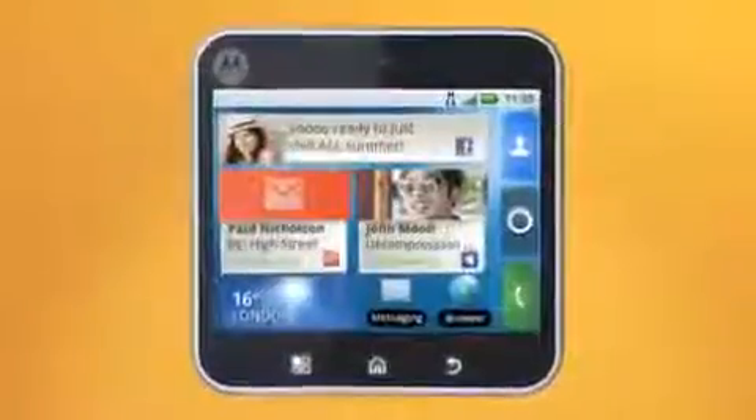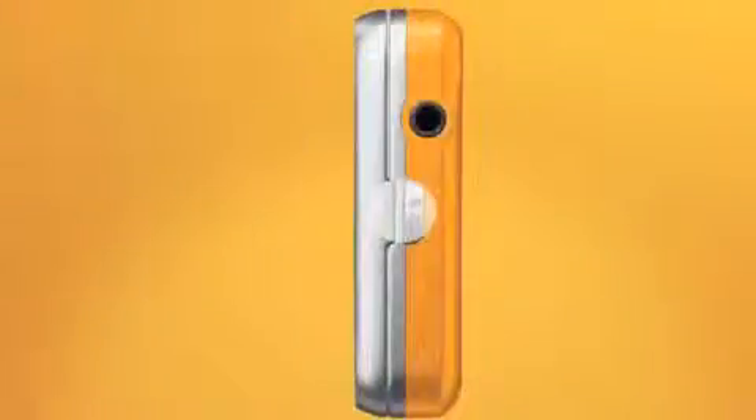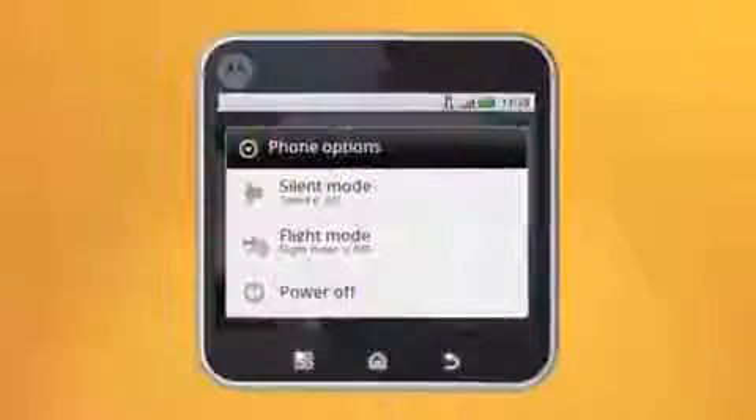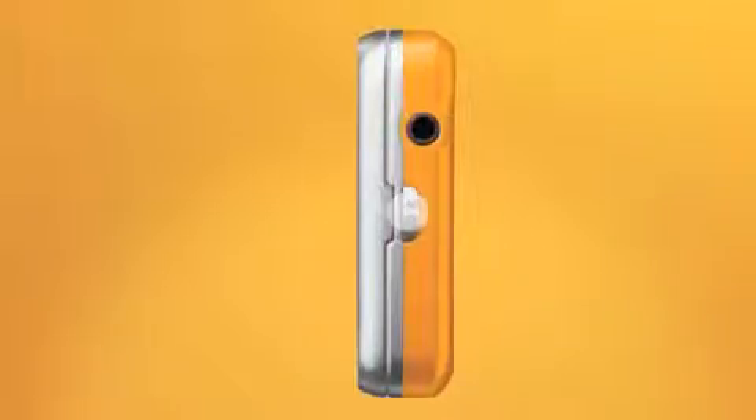Let's learn the basics about your stylish Motorola Flipout with Moto Blur, starting with the buttons. To turn the device on and off, press here. Just remember, when you turn it off, it's a press and hold. Then you'll need to tap the power off option. To turn it back on, press the power button again.